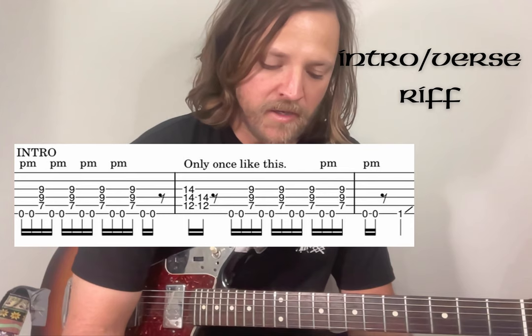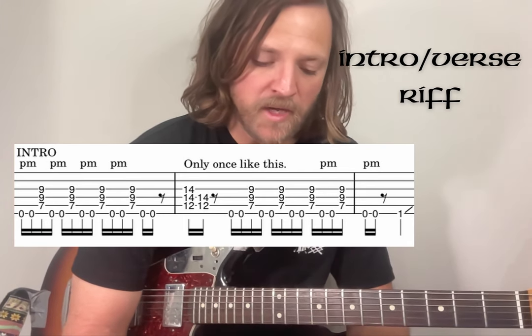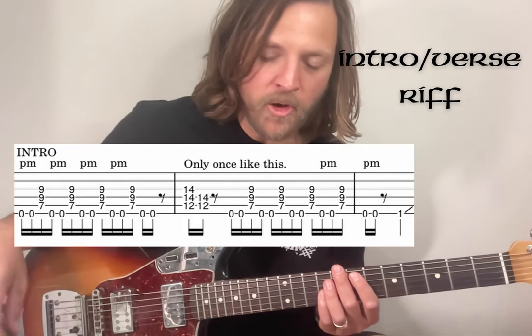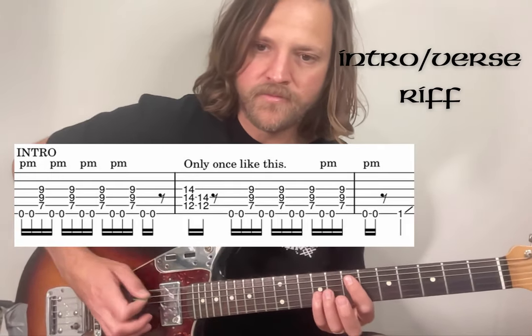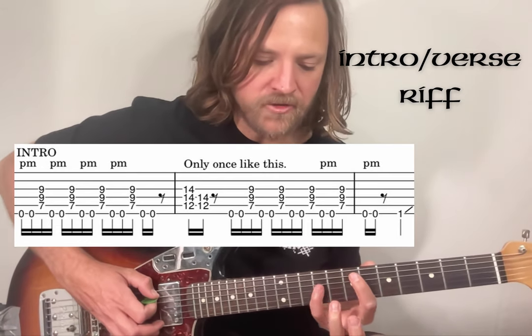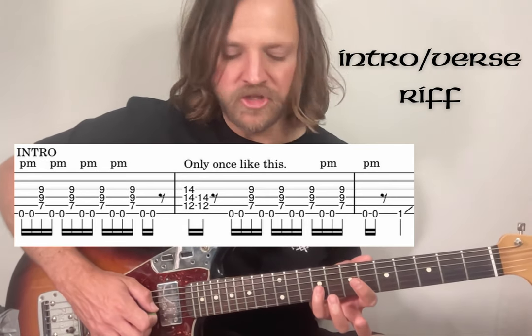The intro riff, or just the main riff, is pretty much the same thing throughout the whole song, with just a few exceptions where Josh changes things a little bit. So you just start by doing open, open on the top string, palm muted. And then there's a power chord at fret 7 on the A string - so that's 7 on the A, 9 on the D, and 9 on the G.